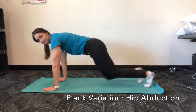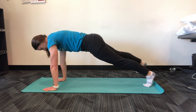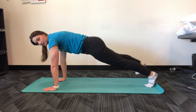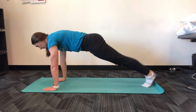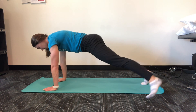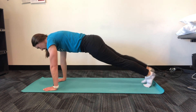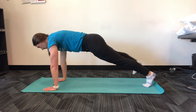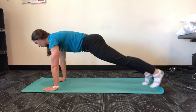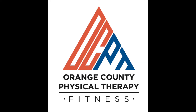If the plank doesn't feel challenging enough, try a plank variation that includes hip abduction. Find your starting plank position and maintain neutral spine as you touch your legs out to the side. Perform for one minute, completing 10 toe touches on each leg. Don't let your form fall as you perform this exercise. Continue to talk to your physical therapist about which progressions and variations to perform.